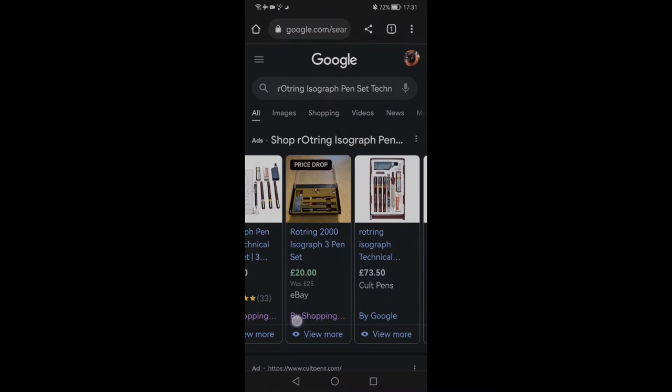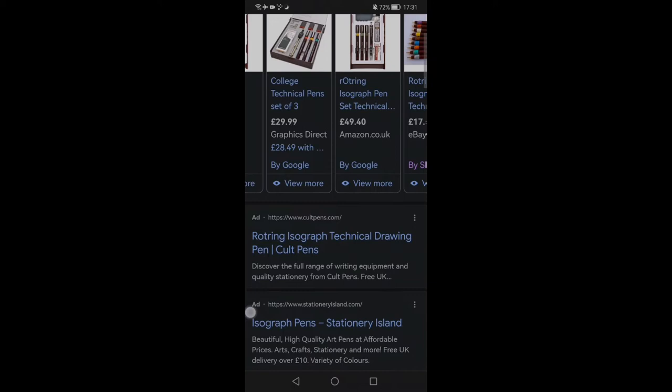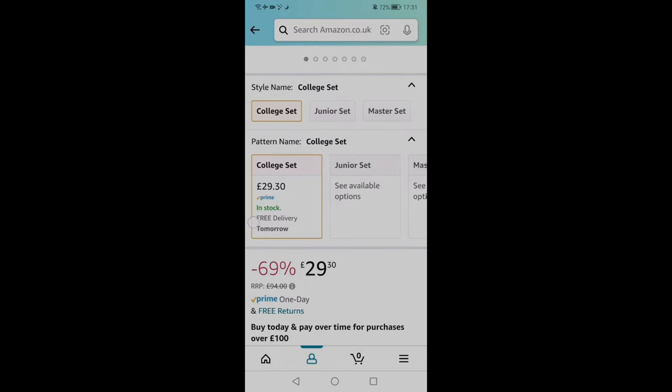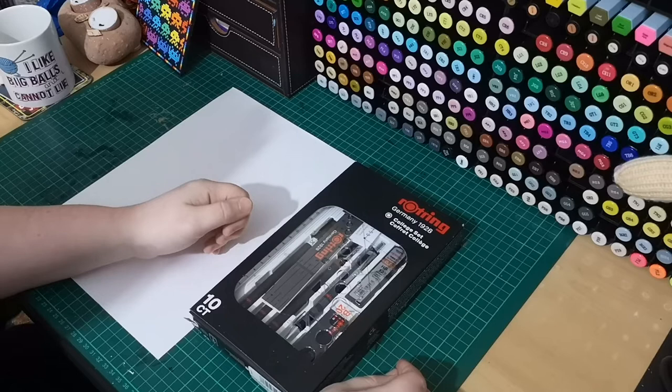I use a lot of liner pens for my art and it was 29, 30 pounds — absolute bargain, 69% off. I'm fed up of throwing them away; it feels so wasteful just to get a pen and have to throw it away when it's run out. So I love the idea of refilling the pens with ink. This set is absolutely perfect for that, and in this video I'll do a little drawing dedicated to a very special boy — more about that later — and test out this set.